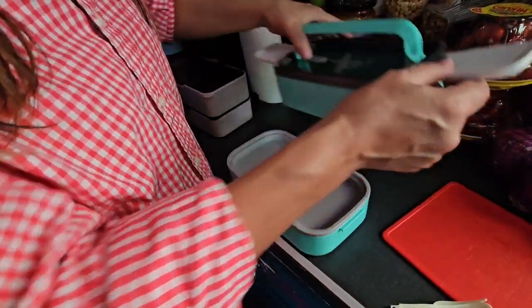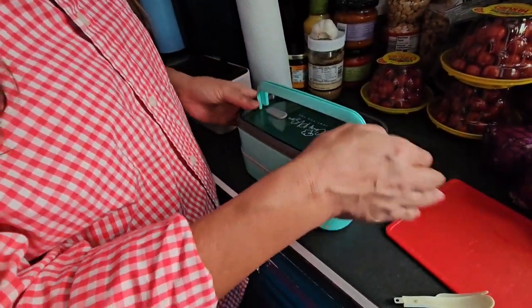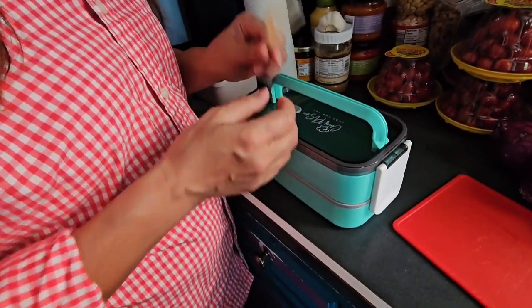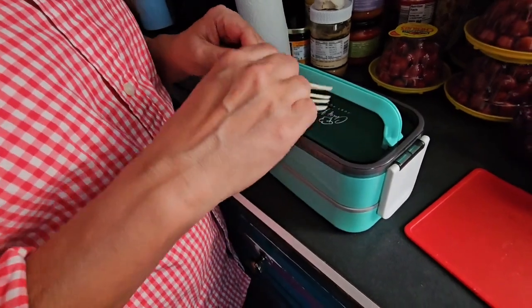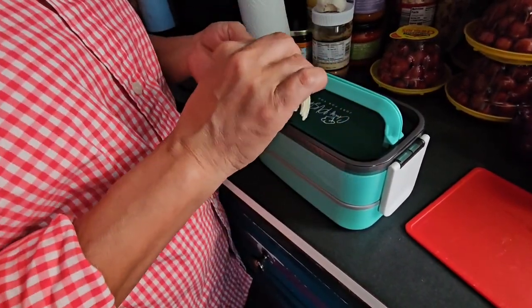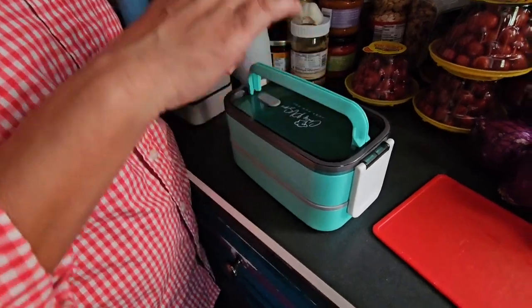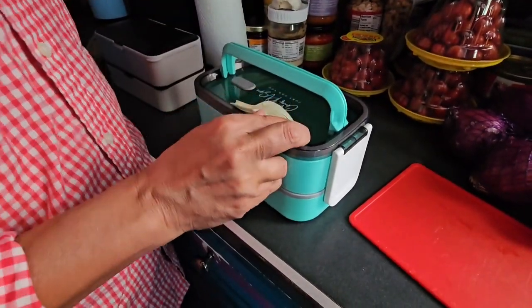So this then goes on here like this. Then you can find your silverware. That didn't come with it? No. I have — it did come with some silverware, but it doesn't fit in the thing. It came with another whole canister of silverware that I left at work.